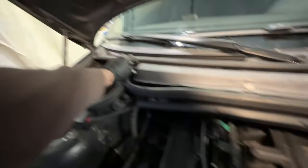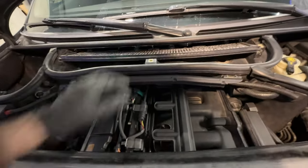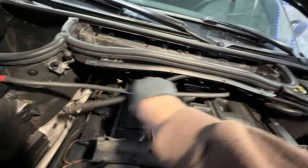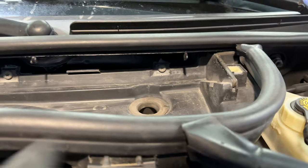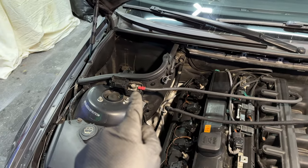Next you want to remove the cabin air filter — twist those tabs and it should just pop out. Remove the filter. There are also a couple tabs over here that you want to remove so you can take these cables out of the way. Grab a flathead and pop them out, pull the cables down so they're out of the way. After that, grab your Torx 30 and undo these four bolts — my car is missing one but there should be four.